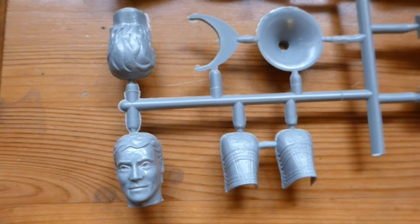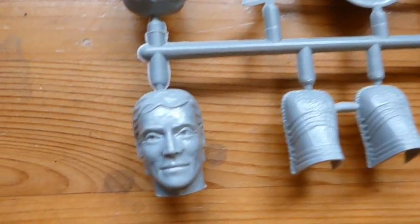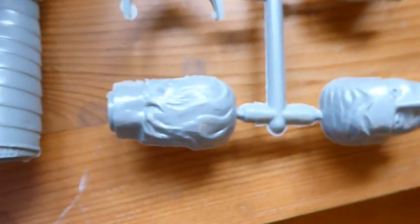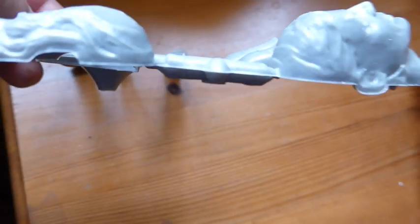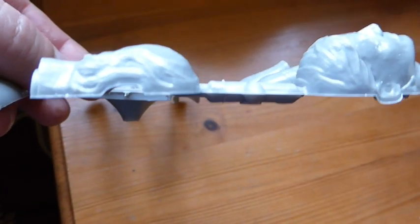One of the big problems is heads. So many times in models, you get these bland heads. Heroes bother me, particularly in films, because they're always portrayed clean-cut, squeaky clean, whiter than white, purer than pure — all of that kind of thing.